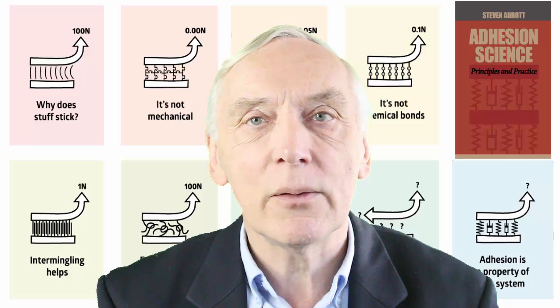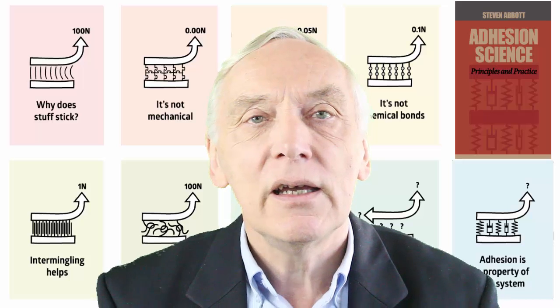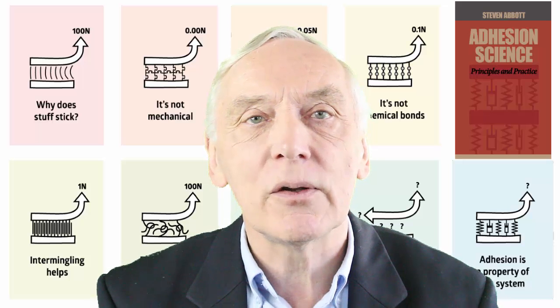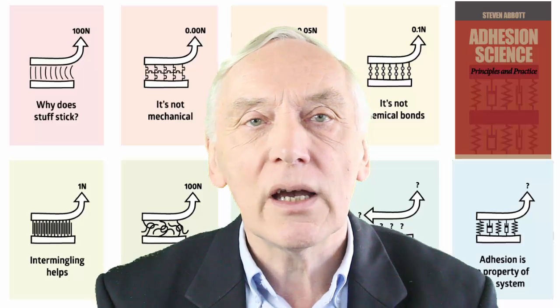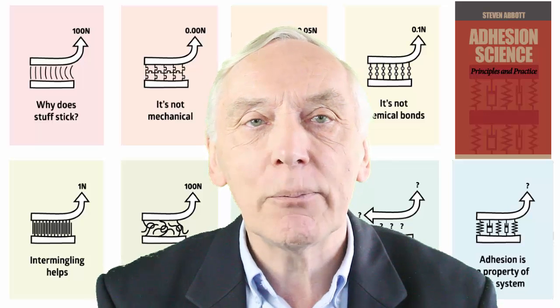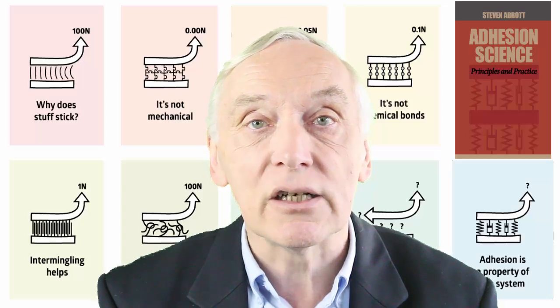Hello, I am Professor Stephen Abbott. My book, Adhesion Science: Principles and Practice, is linked to a large series of apps on my Practical Adhesion website. In this video, we look at an app showing that the simple lap shear test is neither simple nor largely about shear.